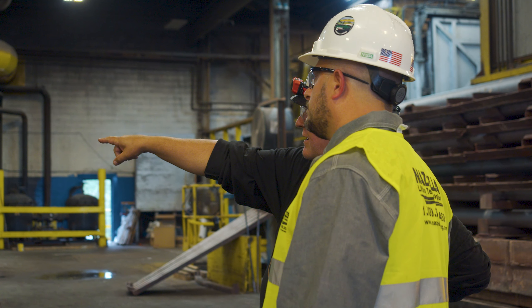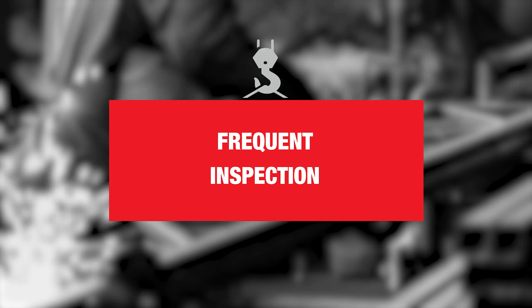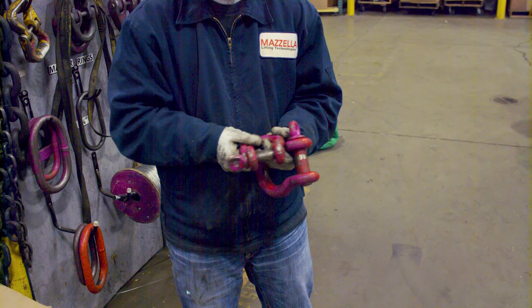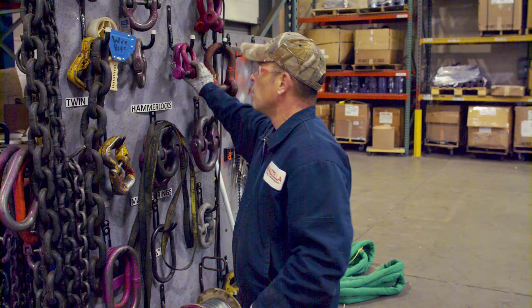A frequent inspection is going to be your daily or pre-shift inspection. The designated person or user is going to inspect those items for all of the criteria — the removal criteria — prior to placing them in service. Records are not required.